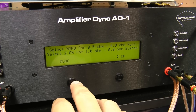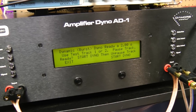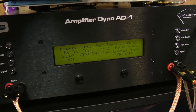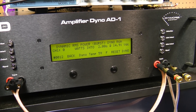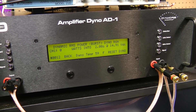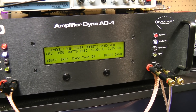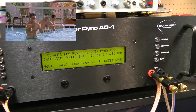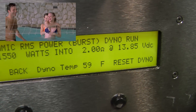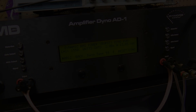Now we're going to go dynamic into 2 ohms mono. Wow — impressive. 1,550 watts at 13.85 volts. Very nice. Can you deal with that?